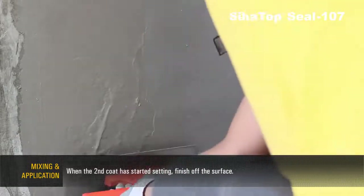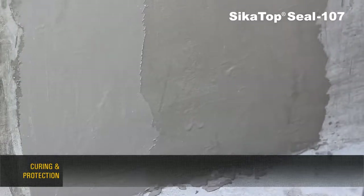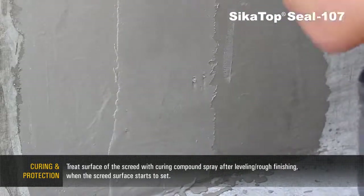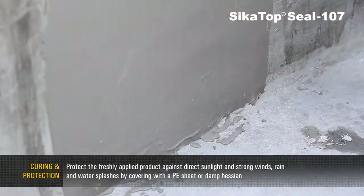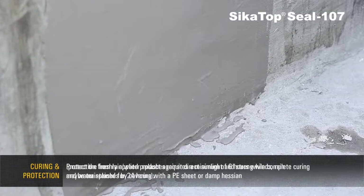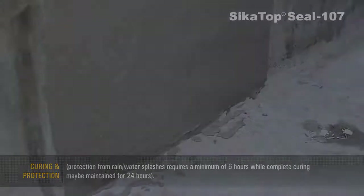When the second coat has started setting, finish off the surface. Treat the surface with curing compound spray after leveling. Protect the freshly applied product against direct sunlight, strong winds, rain, and water splashes by covering with a PE sheet or damp hessian. Protection from rain or water splashes requires a minimum of 6 hours, while complete curing may be maintained for 24 hours.